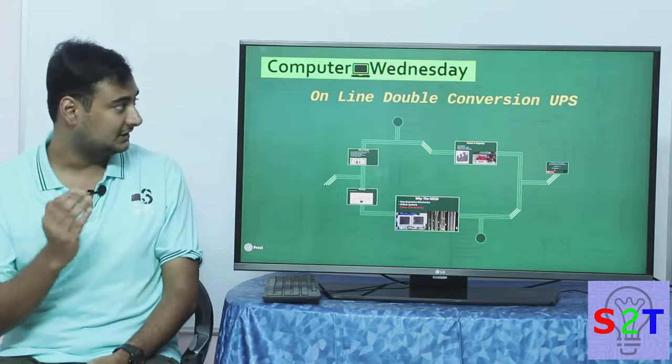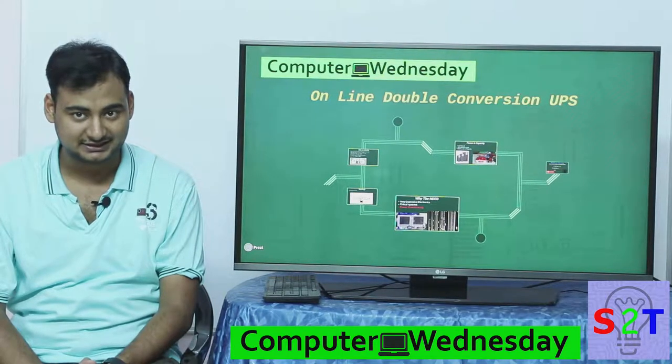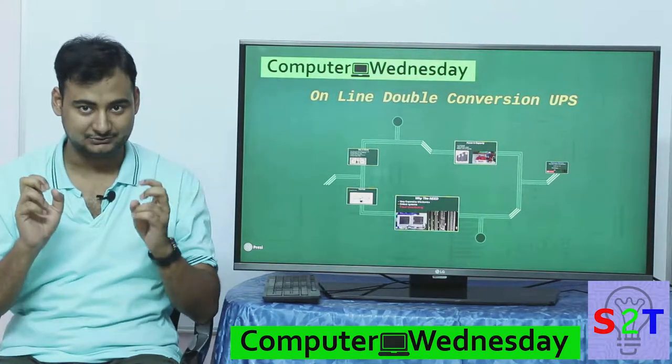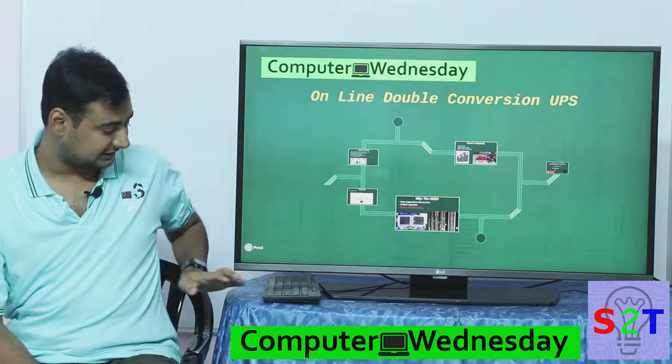Hello YouTube viewers! Welcome to my show Computer Wet Dusty. In today's episode we're gonna take a look at online UPS or double conversion UPS. So let's dive right into it.